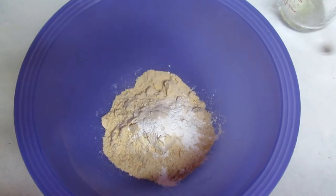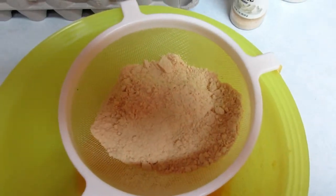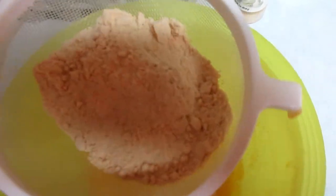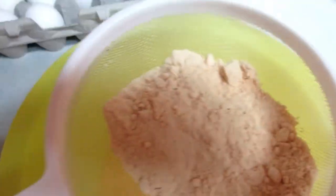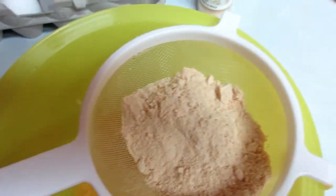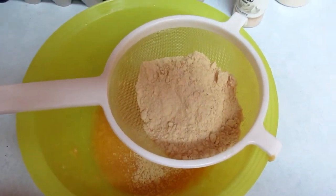I kind of changed my mind — I was looking at my coconut flour and it's really lumpy, so I decided to put it in the sifter and sift it into the bowl before I mix it up.